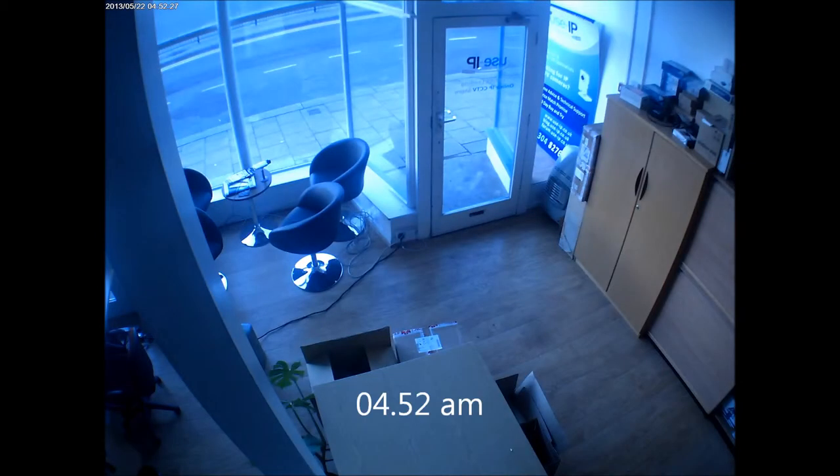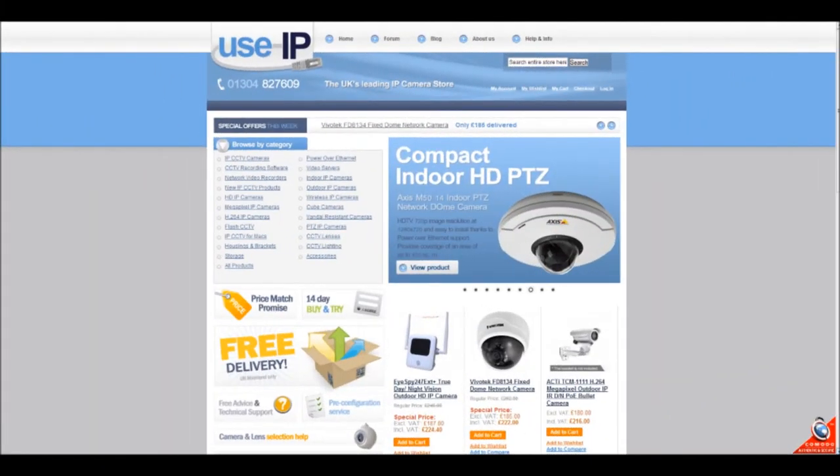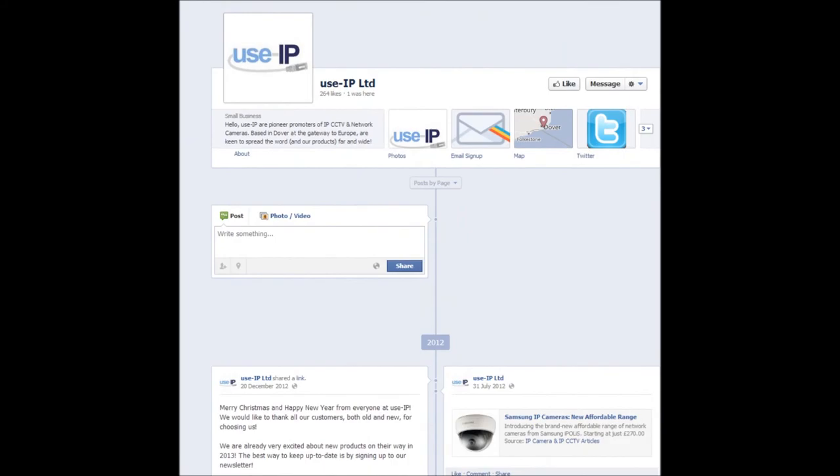And there you have it, just some sample footage of the Acti E92. Once again, thank you for watching, and to check this product out please go to www.usip.co.uk. Don't forget to visit the blog and forum and continue to watch our videos here on YouTube.